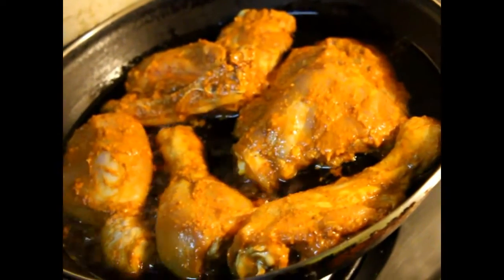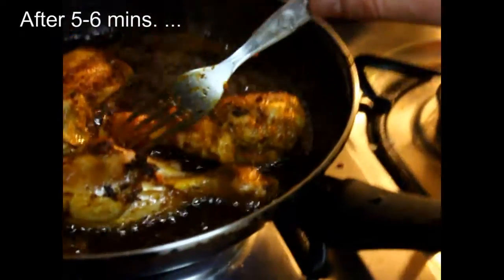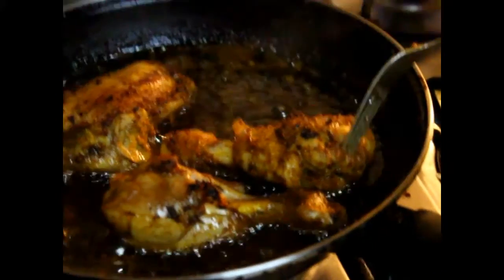This has to be really, really well cooked. You can see the bone, which means it's well done.